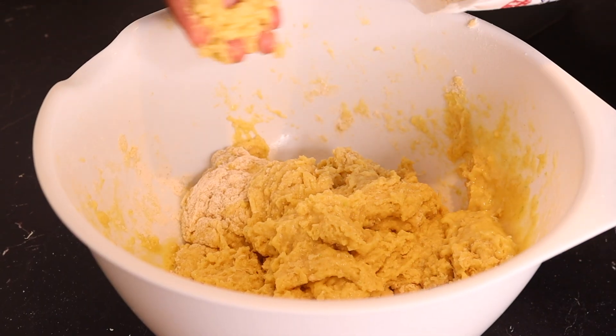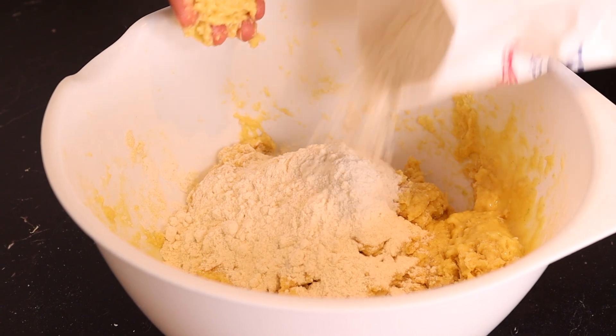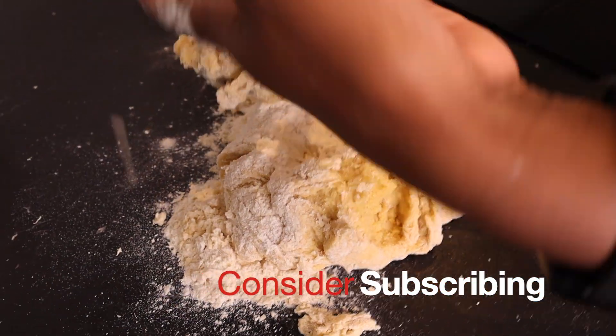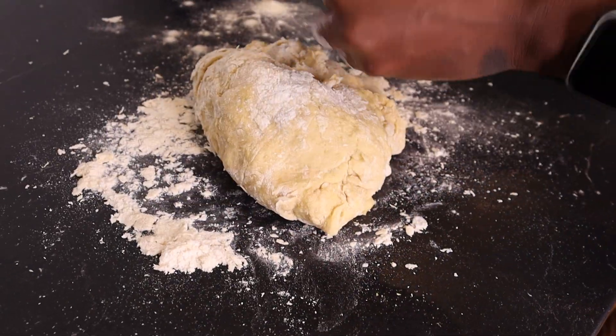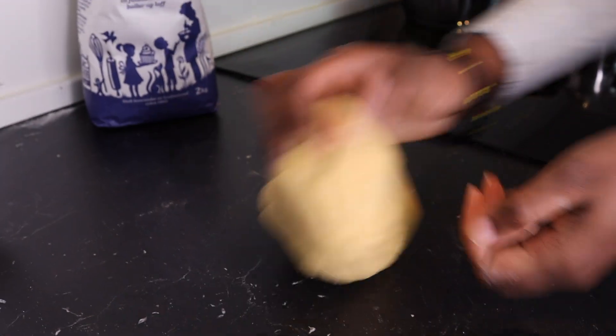I'm adding in more flour because I had too much liquid. You want to work the dough until it's not sticky — like this.